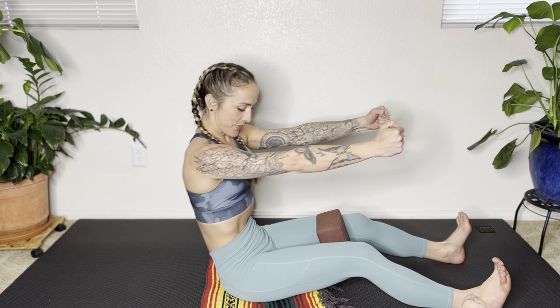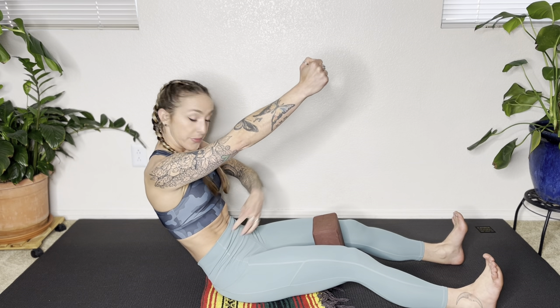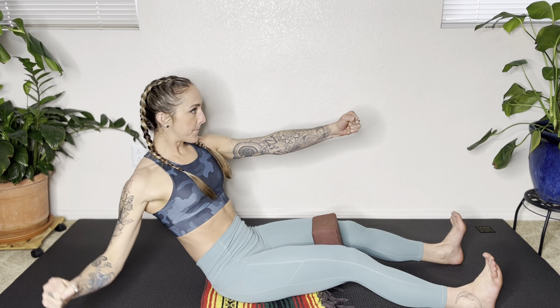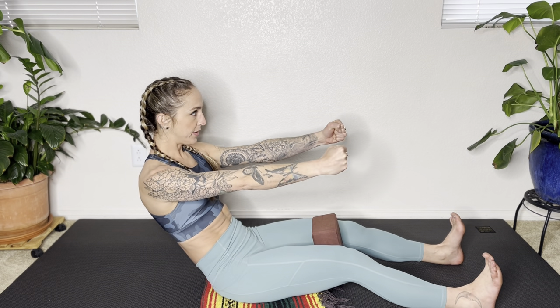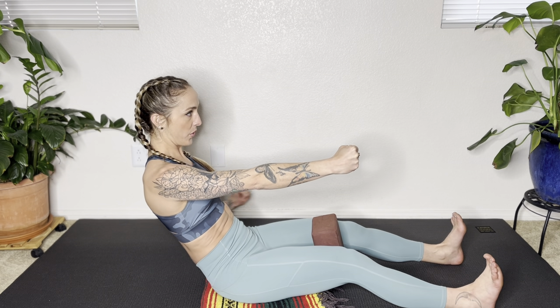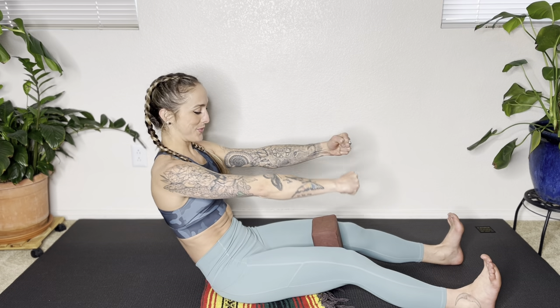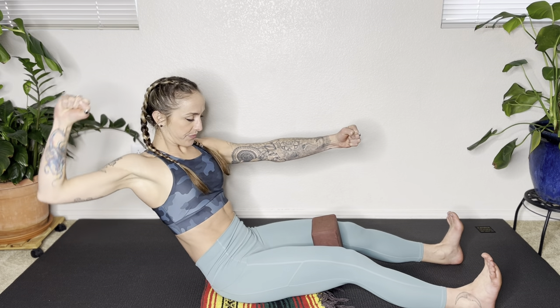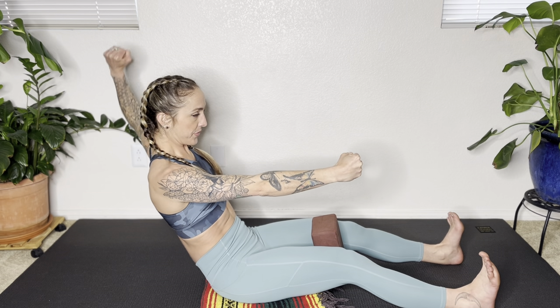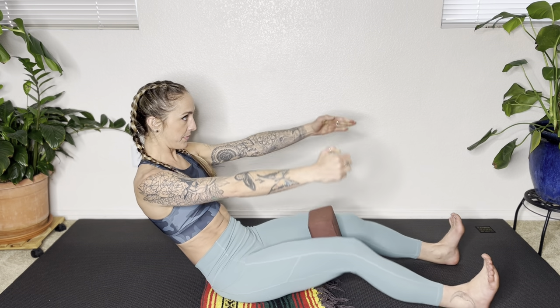Now we're going to hold this next one. Exhale as you roll back, make sure those abs are drawing in. Imagine there's a porcupine in your lap and you've got to pull those abs away from the porcupine. With your right elbow, draw a circle, and then with your left elbow, draw a circle. Try to resist any twisting — keeping the core tight, do it again with the right arm. Keep those abs tight, then left arm. Legs are active. Grab your legs, sit up tall, and release. Lift your heart.